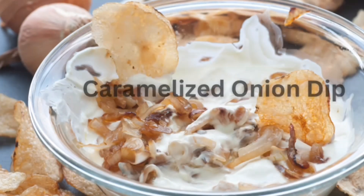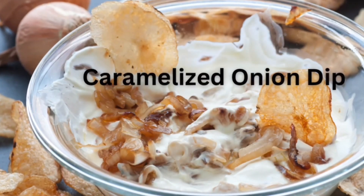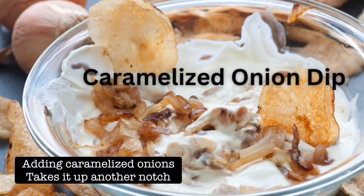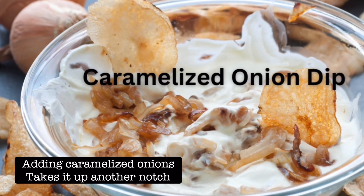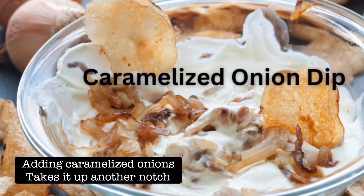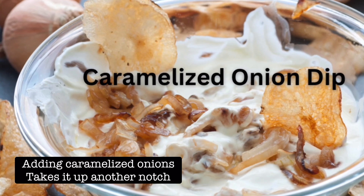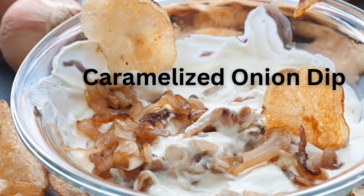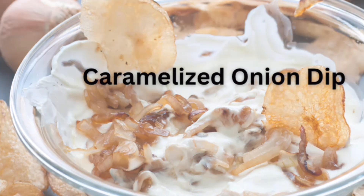Number three on my list is a caramelized onion dip. You can buy a pre-made onion dip and just sauté and caramelize some onions, mix it in, and then it looks so fancy and it really takes it up another notch. I love it. Plain potato chips go great with caramelized onion dip.